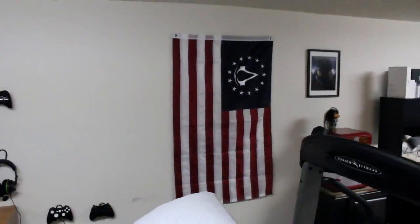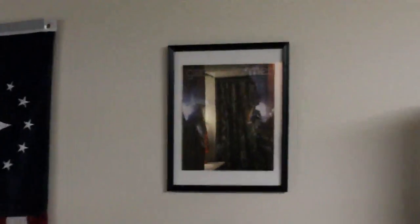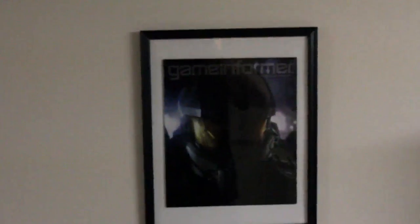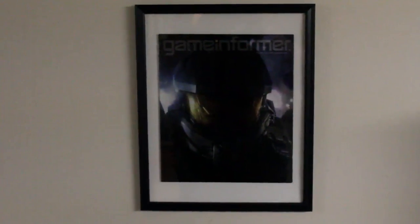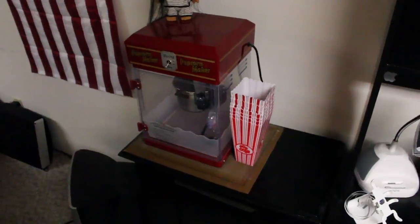I have an Assassin's Creed limited edition flag there that you got with the limited edition set. Framed Halo 4 Game Informer magazine — I just thought that was a really cool magazine, so I wanted it framed. Still got the popcorn machine. Still got the little troll on top.